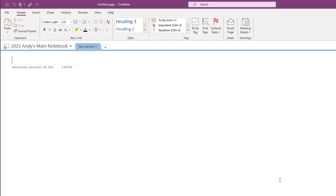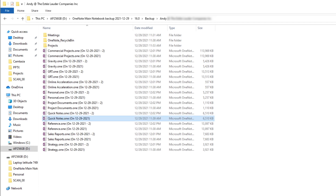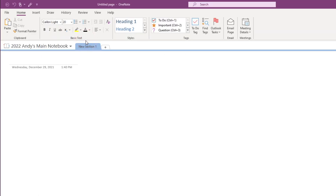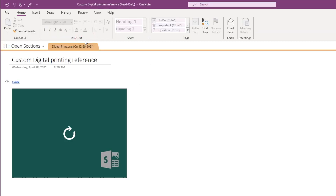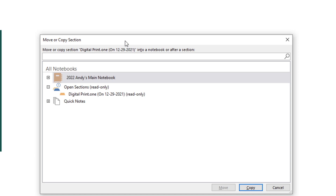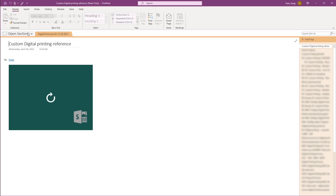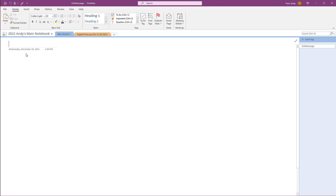Now we have a blank notebook that we can organize with different sections and add note pages to. I have a video on organizing OneNote notebooks, so be sure to check that out if you're interested. For now, I want to add back one active project section from the backup file. Let's navigate to the backup folder we created in the external drive. Within the project section group, I had a section for digital printing — let's double-click to open. Right-click on the section tab and select Move or Copy, select the new notebook we just created, then hit Copy. If we now move back to the main notebook, we see that this project section has been added.